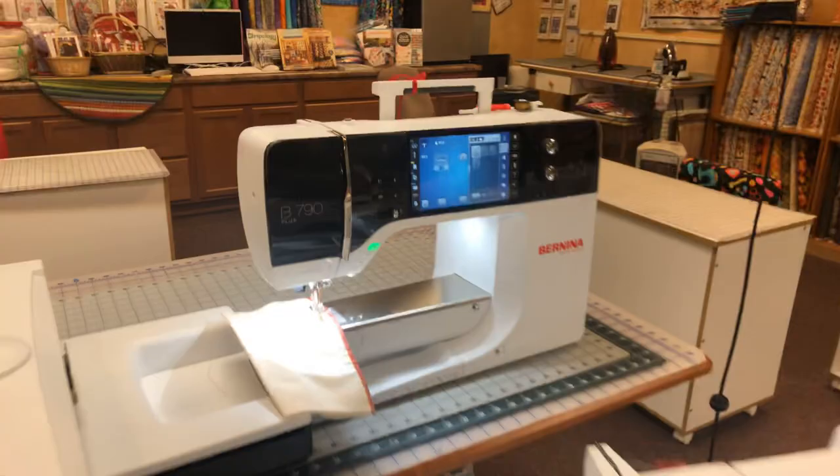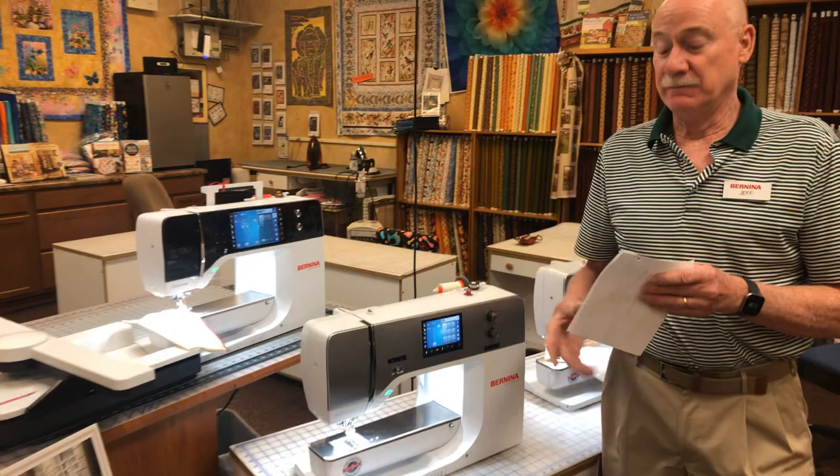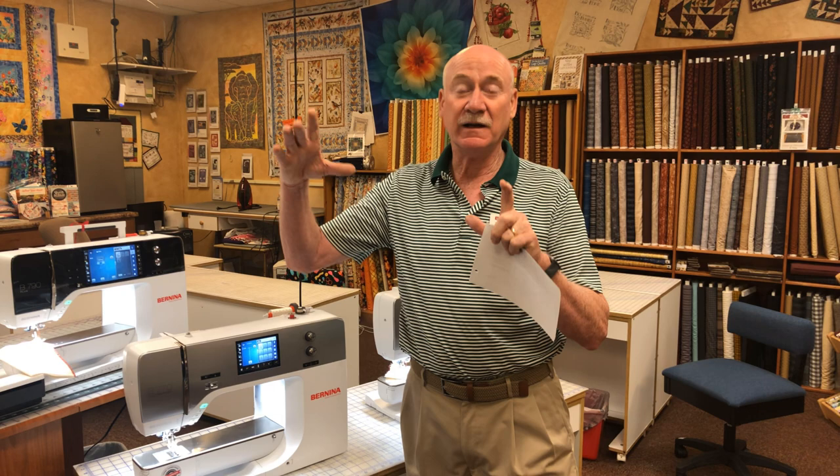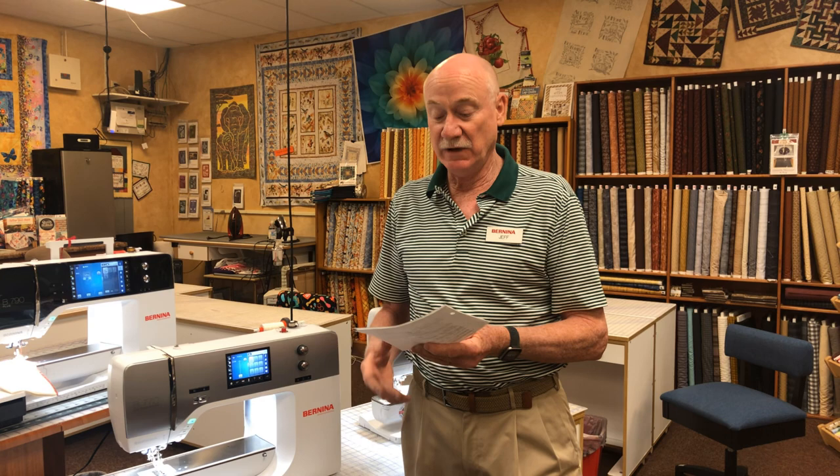Once the thread is trimmed and secured, it's ready to start sewing — you don't even have to pull up your bobbin thread. In the embroidery mode, the 790 Plus and the 700 both have pinpoint placement. Let's say you have a rectangular area on a shirt where you want to put a name, and you put it in the hoop but it's not straight — it's a little cockeyed. You can tell the pinpoint placement the top left and bottom right corners, and the machine will actually change the skew, size, and reshape that design to fit in that area.